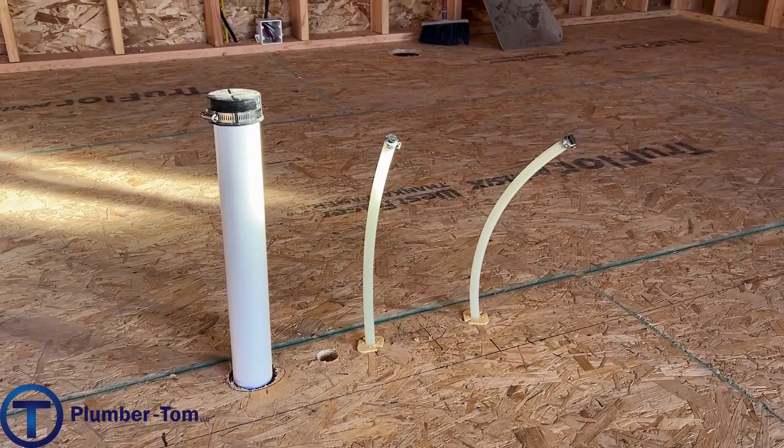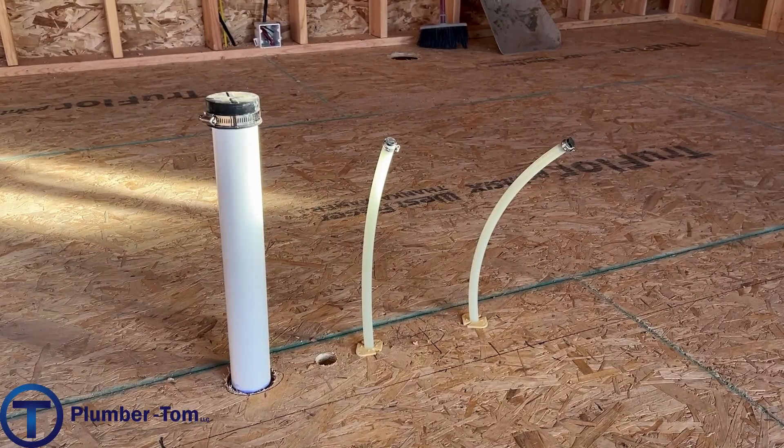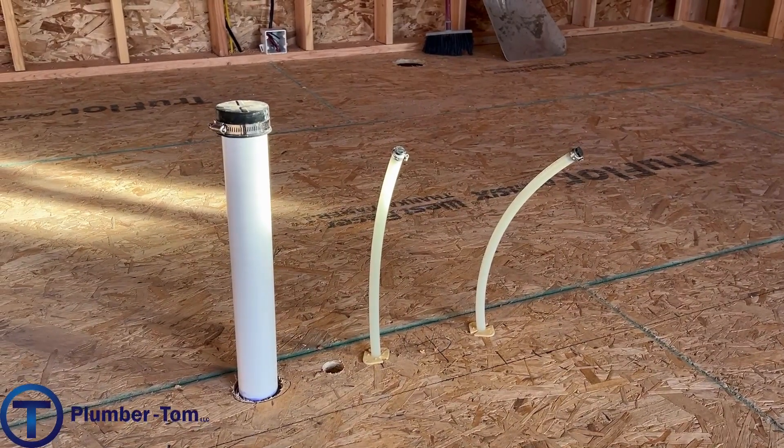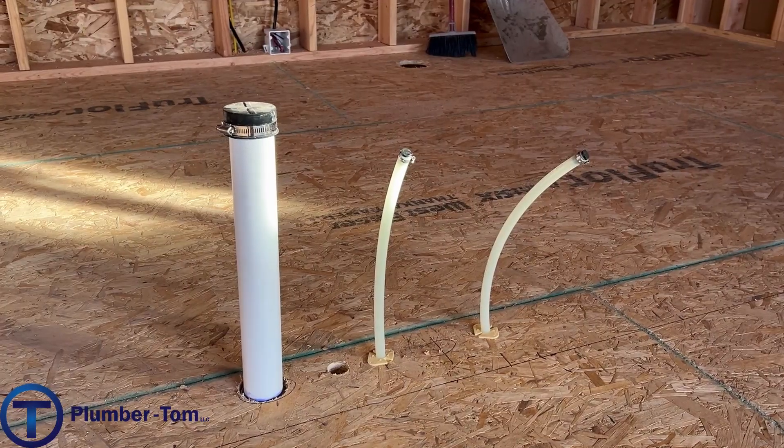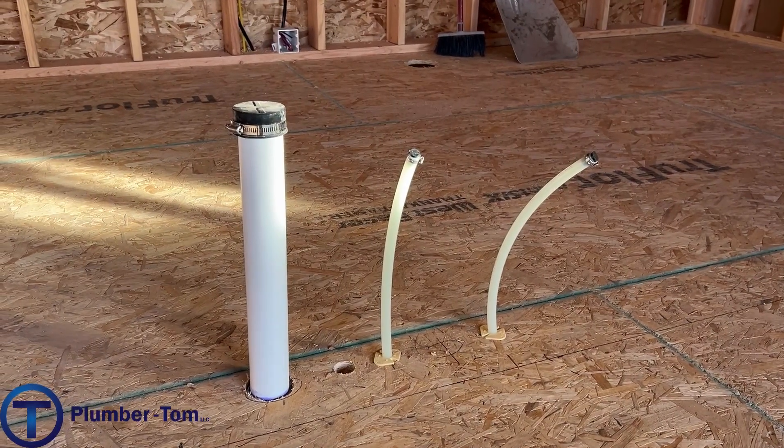Here's an island kitchen drain and water lines, stubbed up nicely into the cabinet. You don't want those too short or you won't be able to access those pipes when it's time. Nice job there.